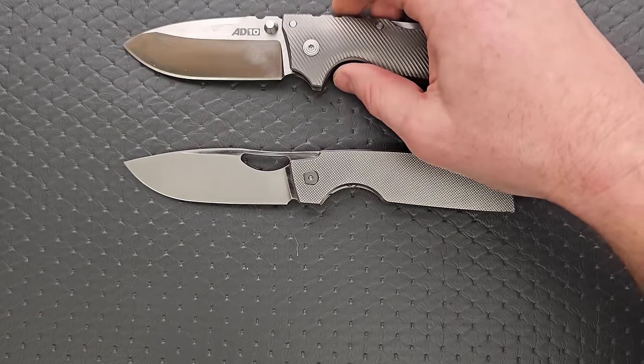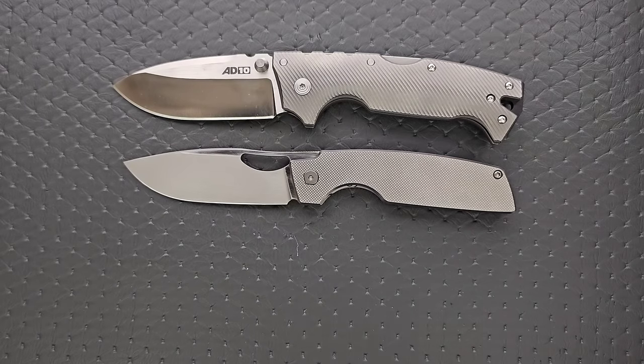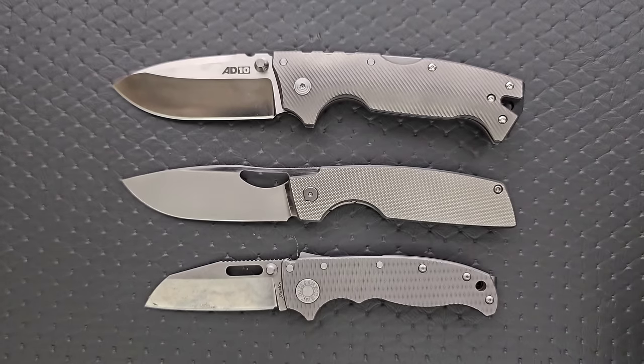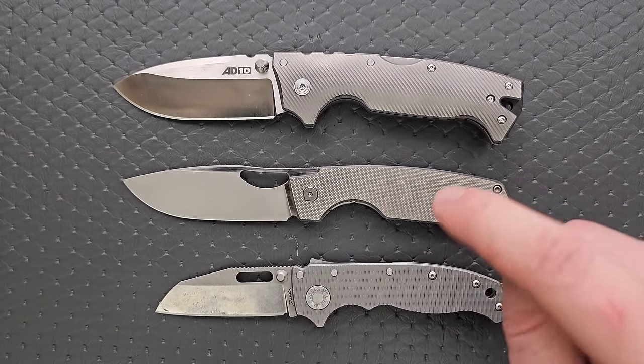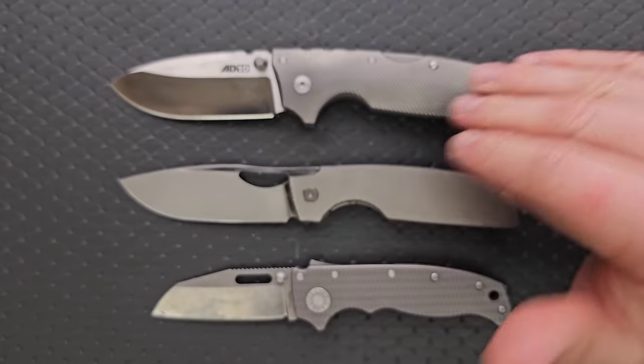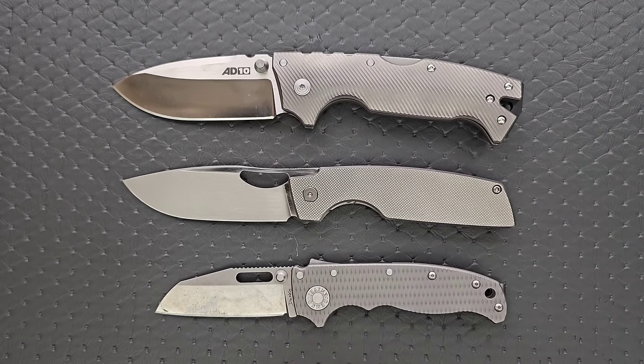Let's go ahead and do some size comparisons. By the way, any custom scales you find in this section can be found down in the description under Original Go and others. Up against the 8010 and the 8020.5 — you can see here, this is not a small knife. It carries like a much smaller knife, but it is in fact not a small knife. It's nowhere near as robust as the 8010. It's a little bit on the larger side versus what people are used to on average — right in my happy zone.